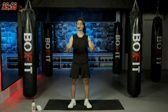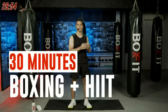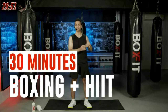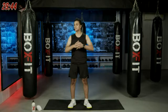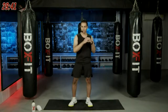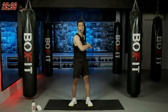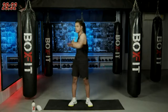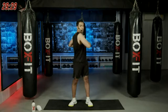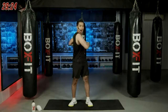Hey, what's happening fam, welcome back to Box Fit. This is your 30 minutes of boxing and HIIT. My name is Dhruv, I'm gonna lead you through this intense and heart-pumping workout session. Before we start with our workout, we'll jump into our mobilities and warm up.